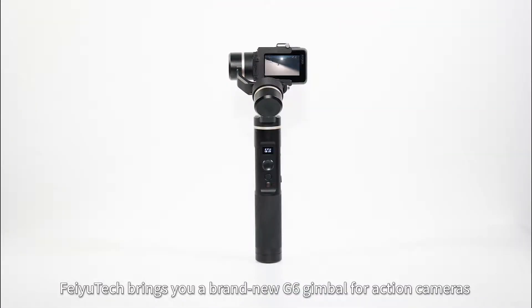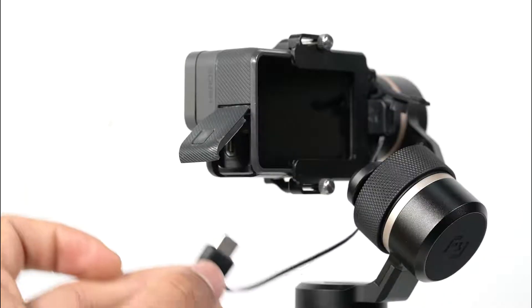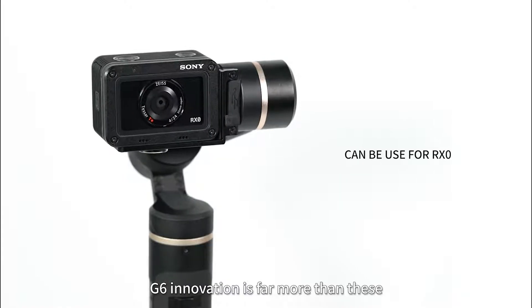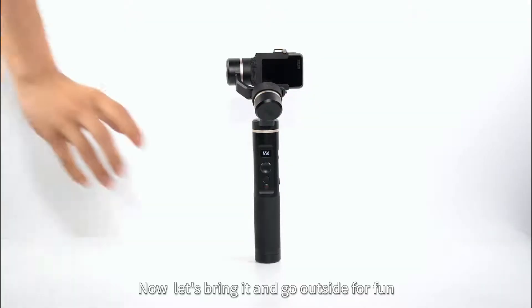This time, Feiyu Tech brings you a brand new G6 gimbal for action cameras, which is totally different from others. G6 innovation is far more than these. Now, let us bring it and go outside for fun.